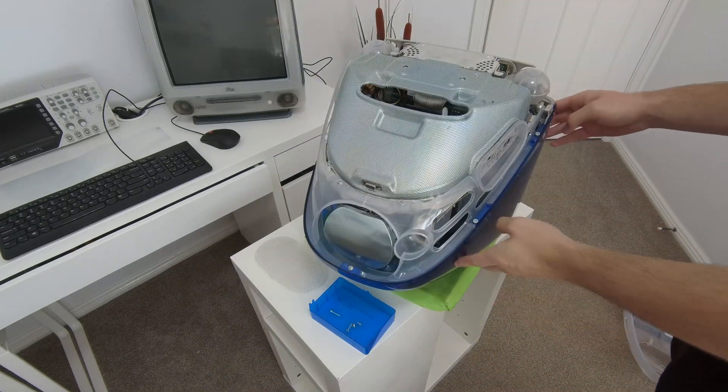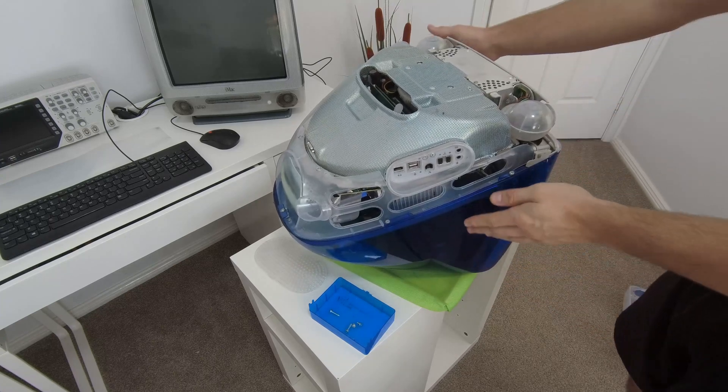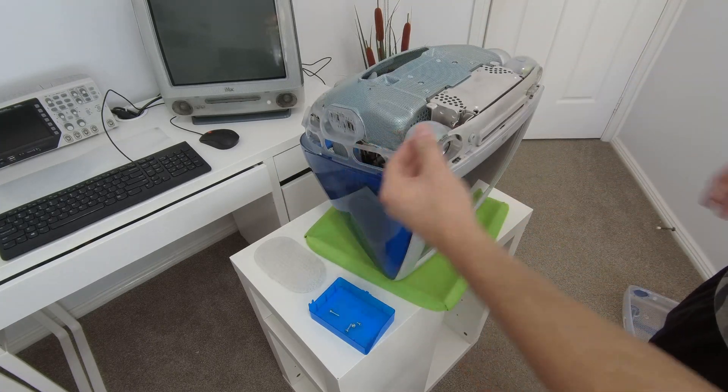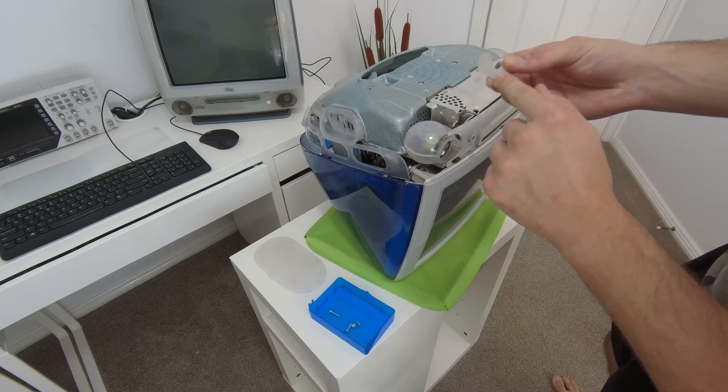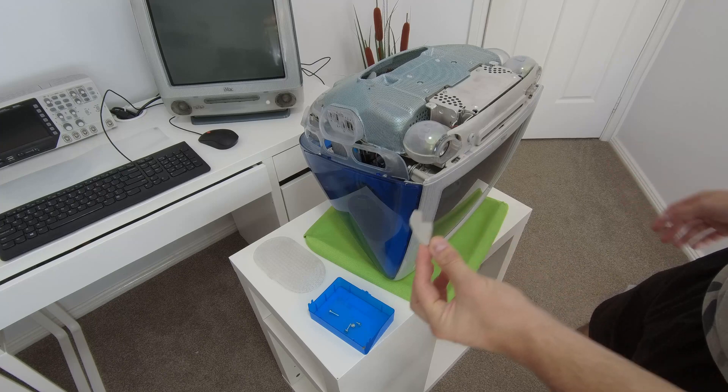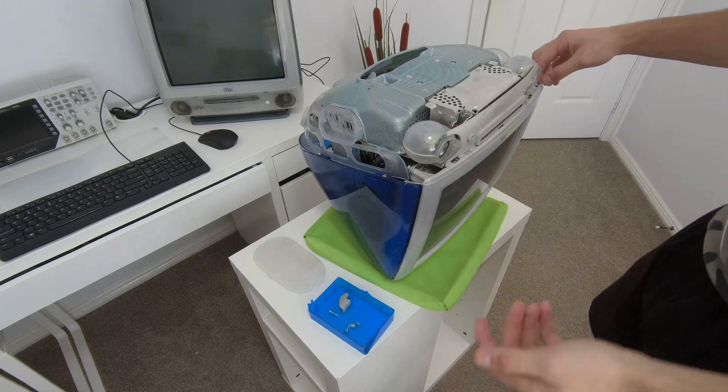My unit seems to have a bit of internal damage and there was some plastic rattling around inside it. I will now be removing these plastic pieces which have broken off. If any plastic pieces break off, you can generally glue them back in place, but my recommendation is to remove them.